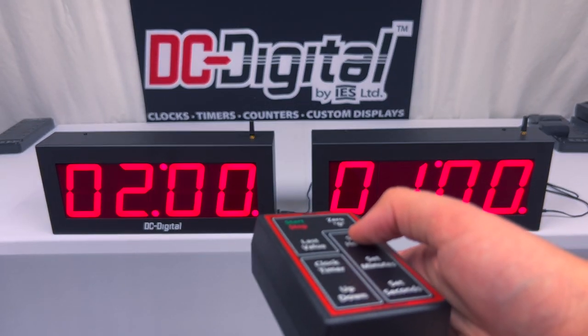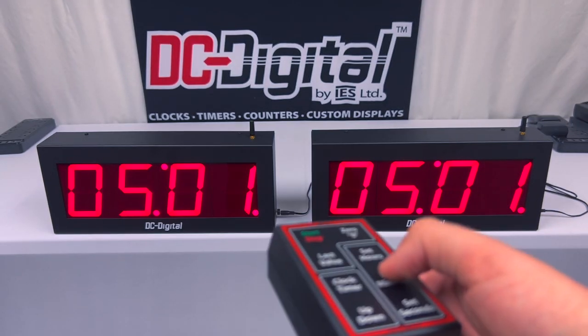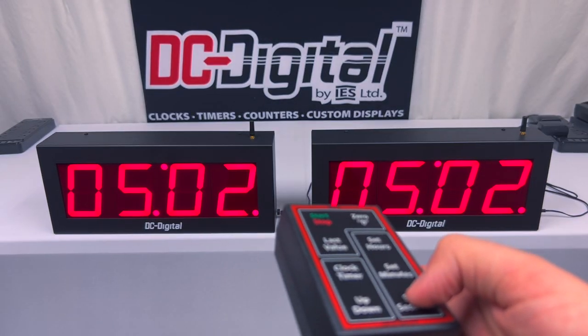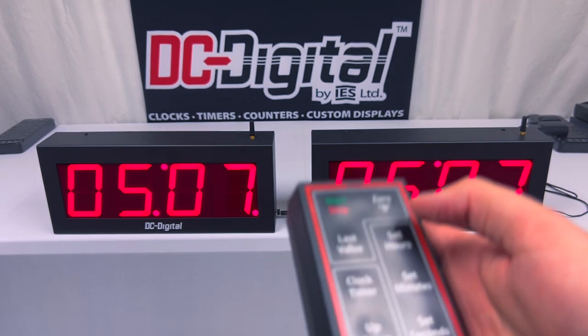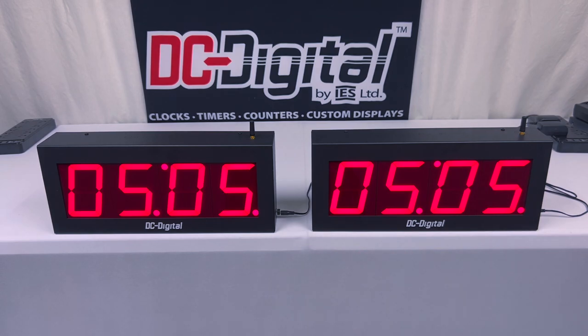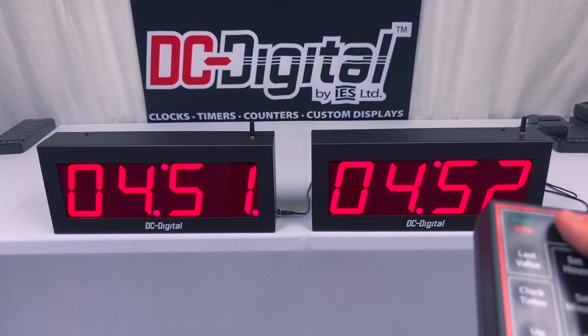I press set hours to set the hours, set the minutes, and you can set the seconds as well. I had it set to a total of five hours, five minutes, and seven seconds. I'm going to start the countdown and it counts down all the way until it reaches the allotted time. When the timer goes off, the PISO alarm will beep as well to let you know that the countdown has reached zero.